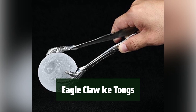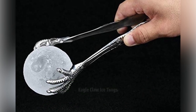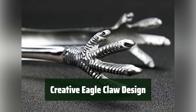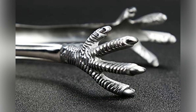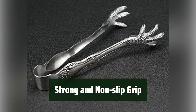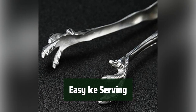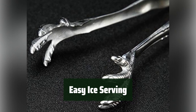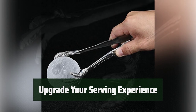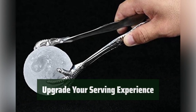Number 3. Made of high-quality stainless steel, these tongs are built to last and withstand frequent use. The unique eagle claw shape adds a touch of flair to your serving tools, making them stand out in your kitchen. With a strong and non-slip grip, you can confidently serve ice without the fear of dropping it or losing control. At 8 inches long, these tongs are the perfect length for easily picking up and serving ice cubes for your drinks.